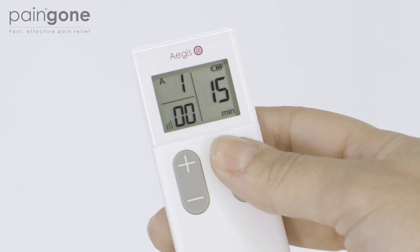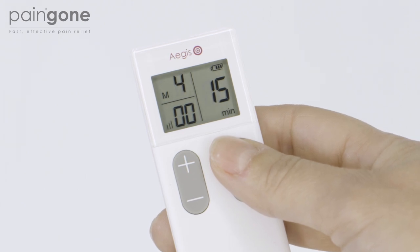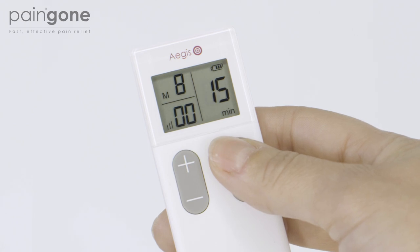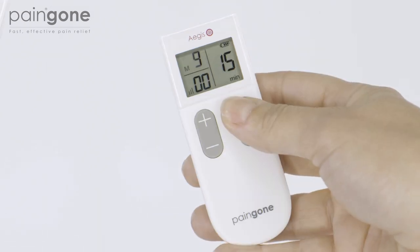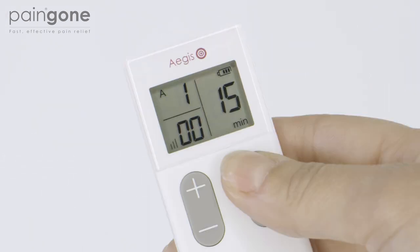Press and hold down the F button to switch to manual mode. In this setting you can choose a single fixed type of stimulation. There are 9 options available. Tap F to cycle through the different options. To return to combination pulses, press and hold down the F button once more.